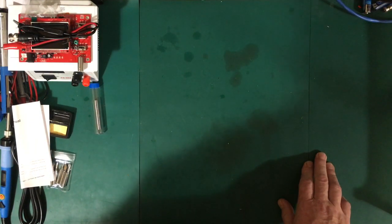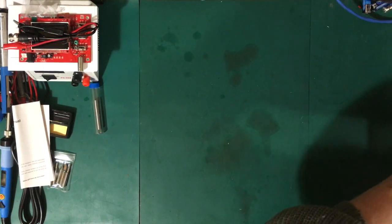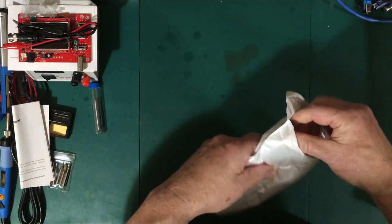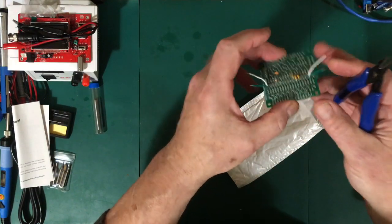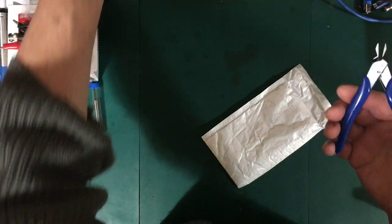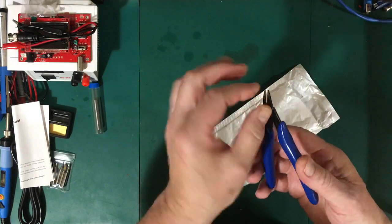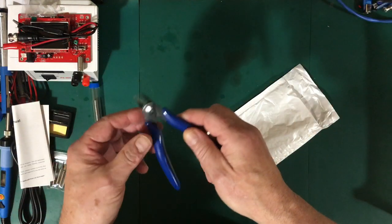Another important tool is flush-cutting pliers. When you're building circuits, especially PCBs, you need to trim off component leads underneath the board. You can see here I've already trimmed the resistors and capacitors on this board. These ones look nice — sharp jaws that line up properly, which is important. They'll wear over time, but should last a couple of years. They were $7.90 — a very important tool for electronics.